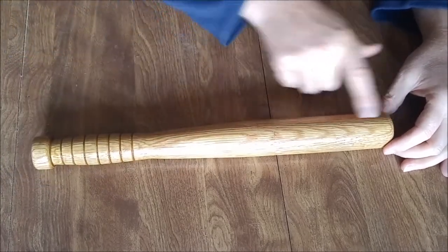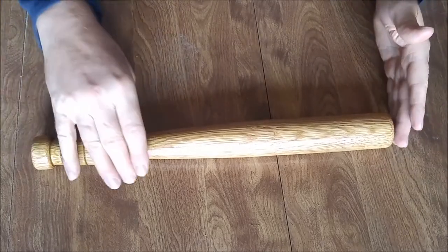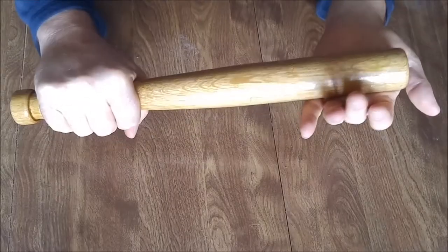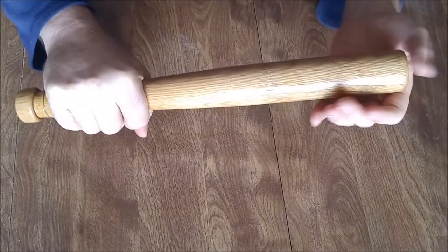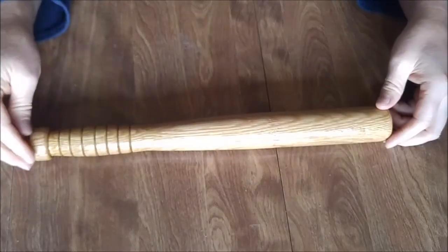I was going to add a metal weight on this end, but because it's 16 inches long, I felt it's heavy enough as is. It's pretty heavy — it does a serious whack, just even that right there. So I think it's going to work fine as it is.